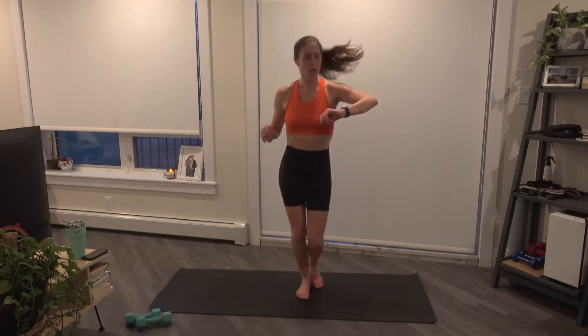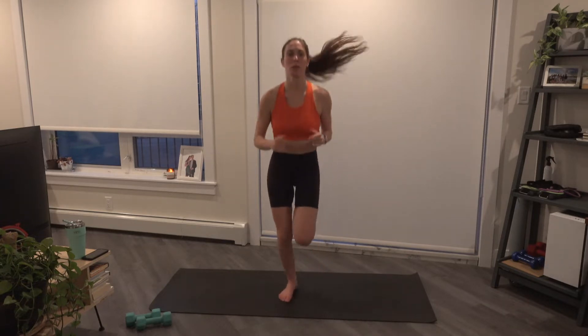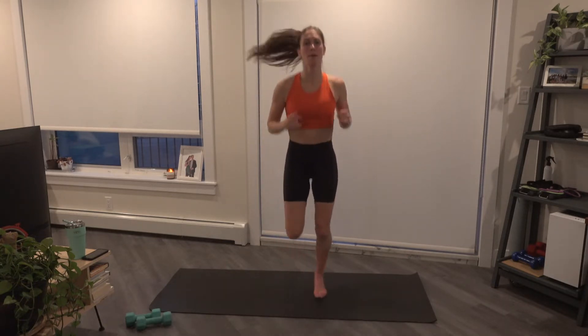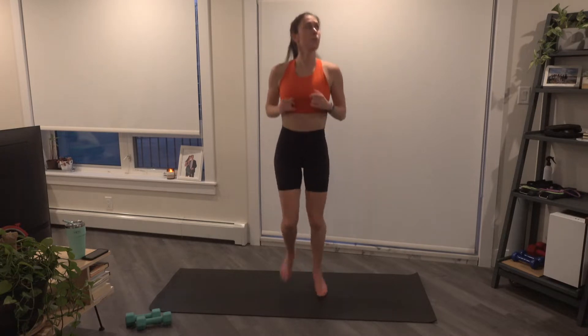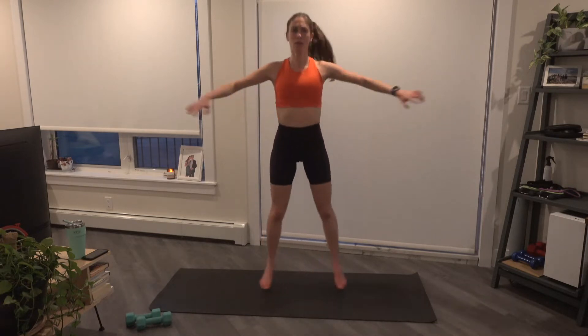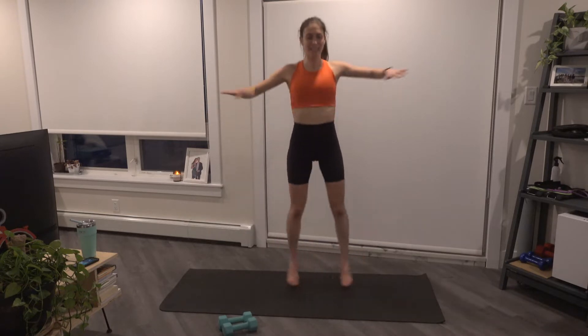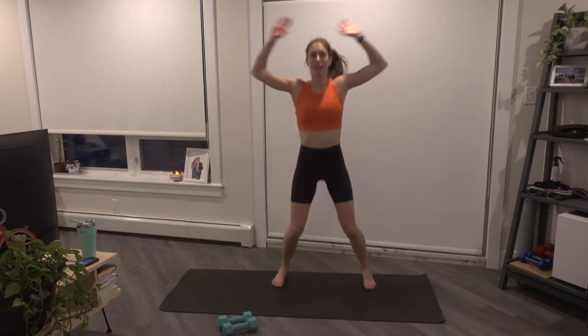We'll finish off with some cardio, just jogging on the spot to start. And do some butt kicks, you bring those heels up. Four, three, two, and one. Cross jacks, extend the arms out. Four, three, two, and one. Regular jacks now.